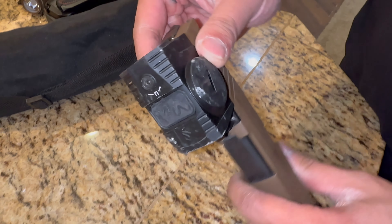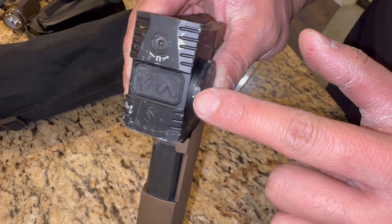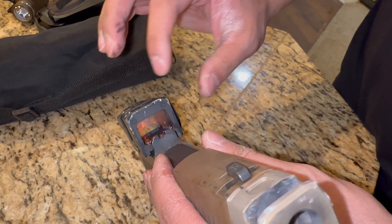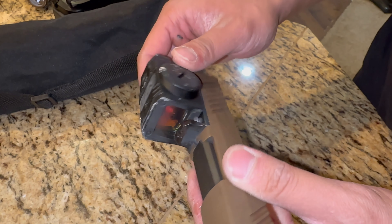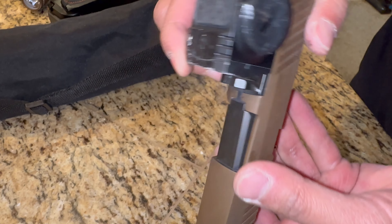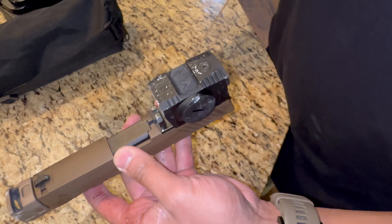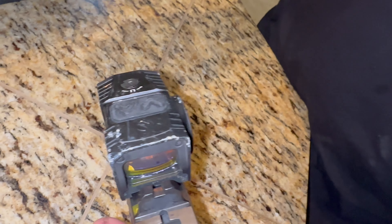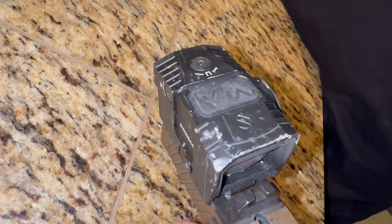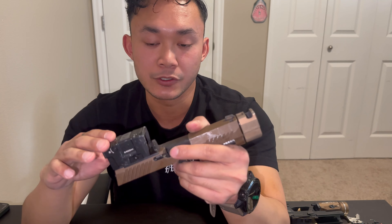This is some of the aftermath of the torture testing. Out of the battery cap there's a chunk of metal taken out. On the front of the housing it is deformed — this corner got bent in. Other than that, everything appears intact. The dot is still presenting; it's not shattered. That's a good sign. We'll see if it holds zero once we head out to the range and shoot at 25 yards.